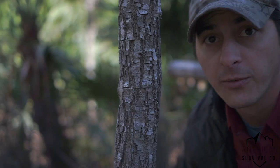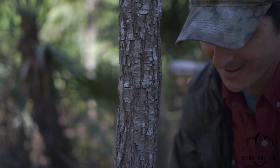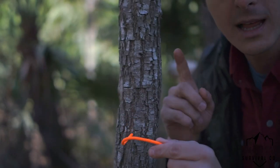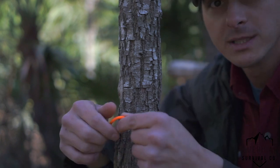First thing we're going to do — I've got my speed hank here. If you're curious about that, check out the other video on the speed hank. I've got it paid out, and what I like to do is promote muscle memory quicker by always going clockwise around the tree.